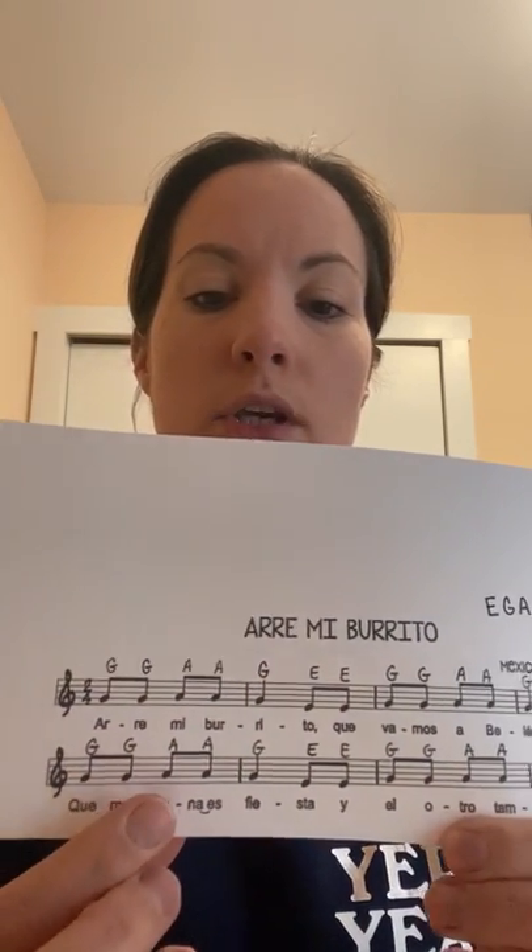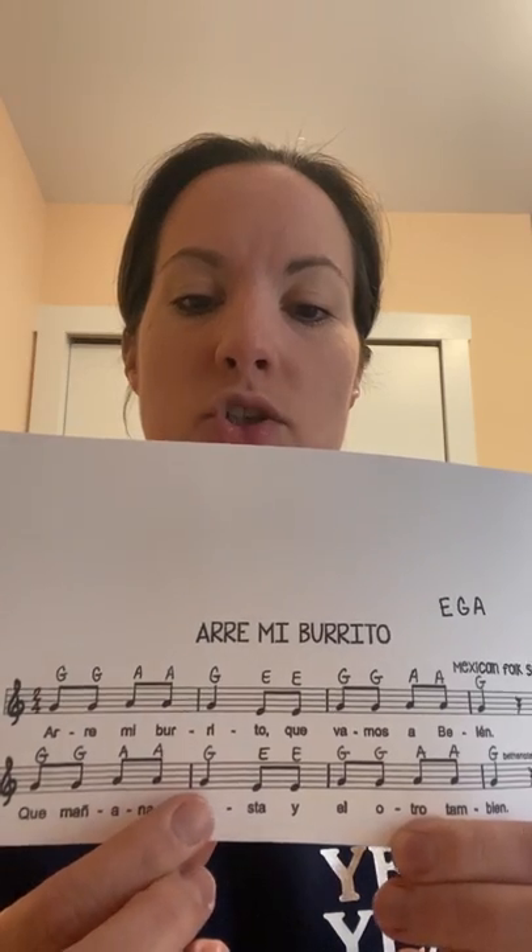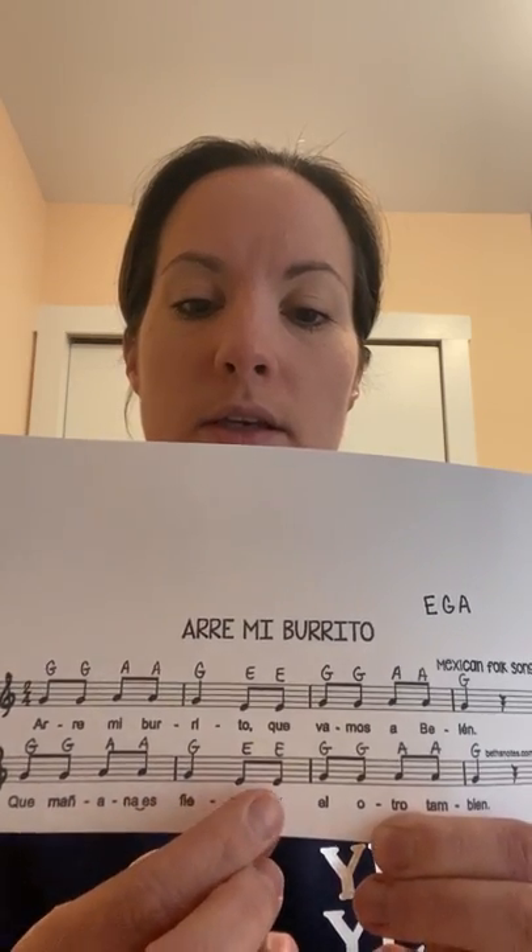Here we go — one, two, ready, say them: G G A A G E E G G A A G rest. G G A A G E E G G A A G rest. Good, and make sure you rest at the end of each line.